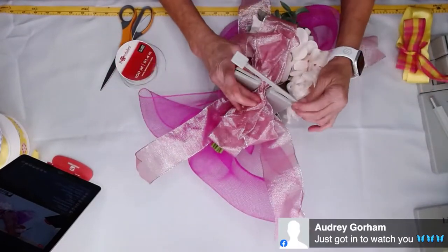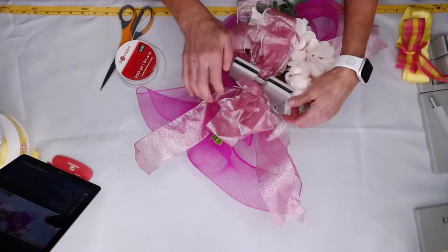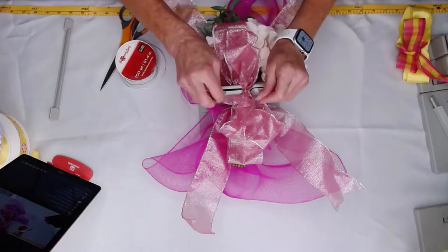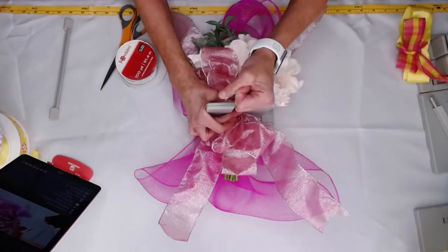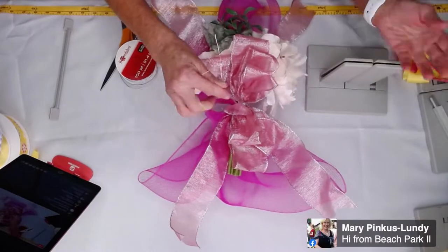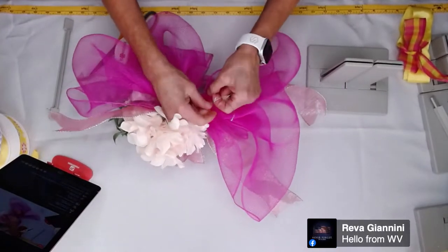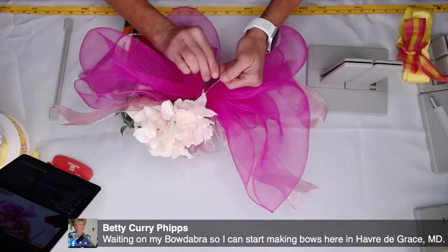Just twisting and folding this back over here. And now I'm putting this down here. I'm so happy you guys are here to watch. You can see what we're doing — just pulling this through and pulling this up. With my wire and my slipknot, I'm not struggling at all with my bow. We're going to turn it over and I'm just going to tie a knot here. This is why I love the Bowdabra Bow Wire.